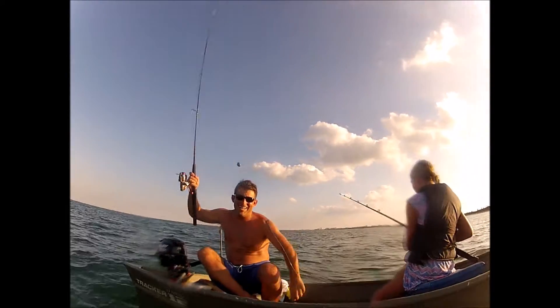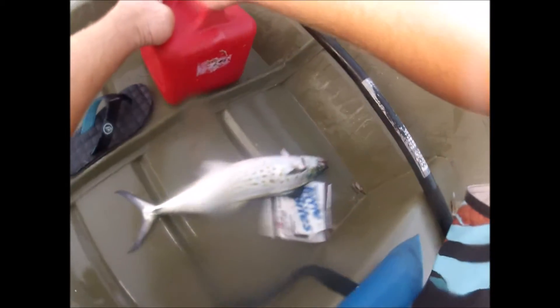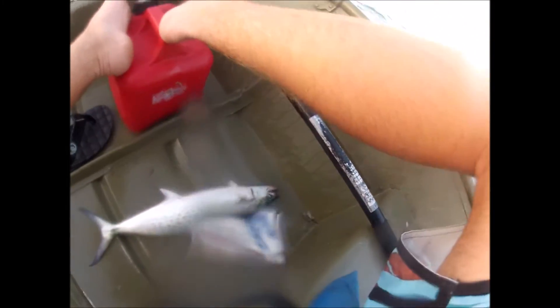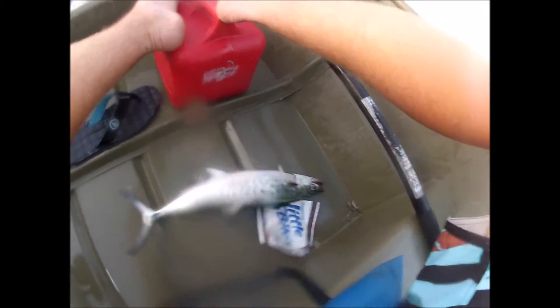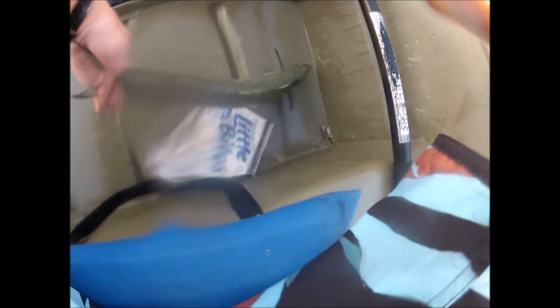We got a video of it, huh? Yeah, got it. Nice. Just hooked up on this nice Spanish mackerel. Early October, just got this one — probably 14-15 inches long. Perfect eating size.